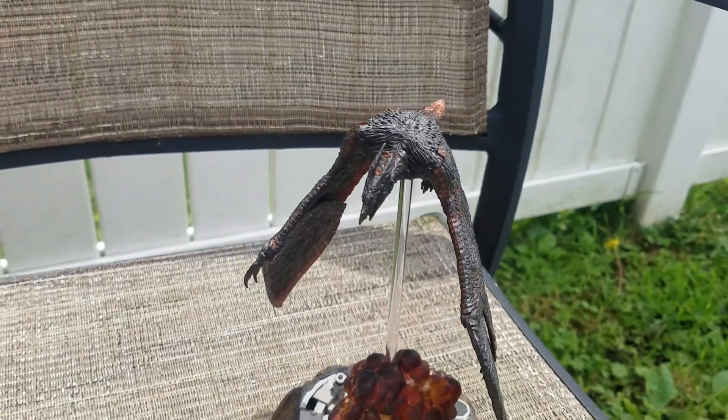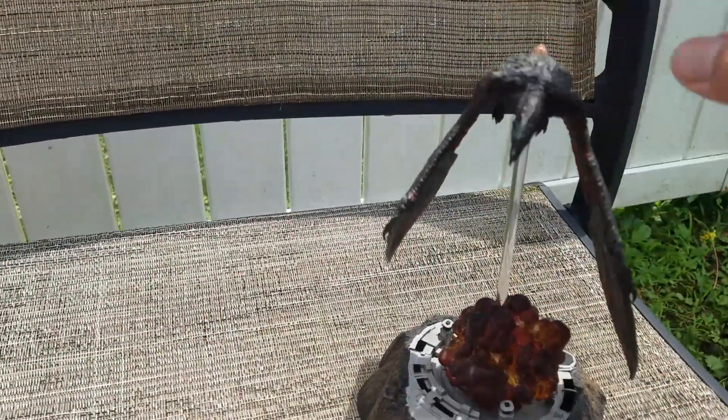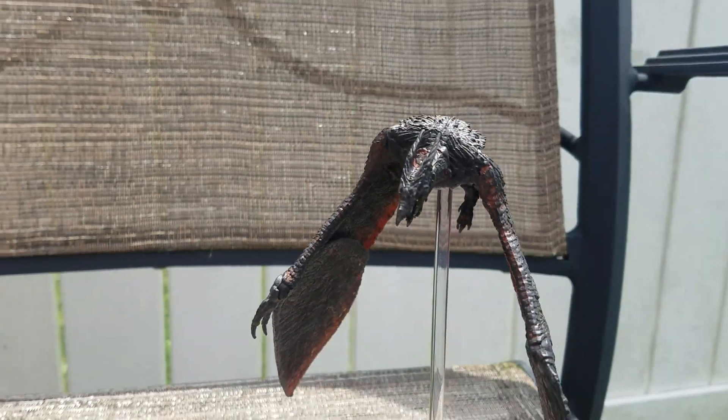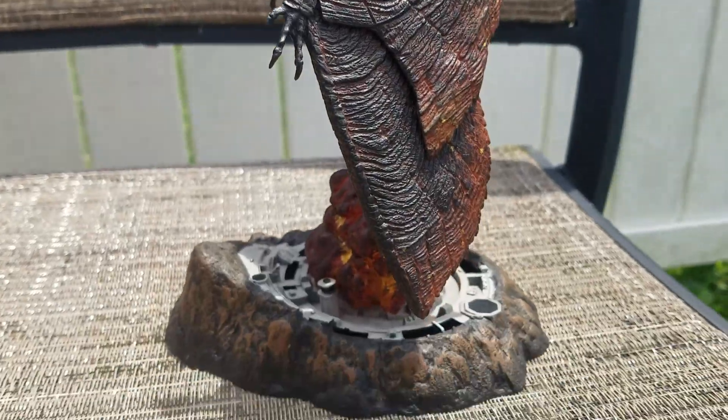Now the wings on mine are a bit loose. I can get this one wing to prop up, but the other one won't quite fit that same position. Actually, I think that is a pretty cool angle right there.